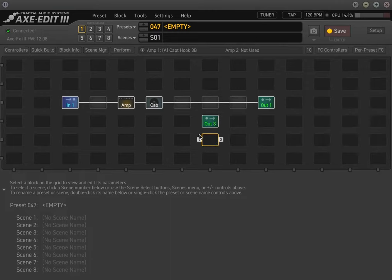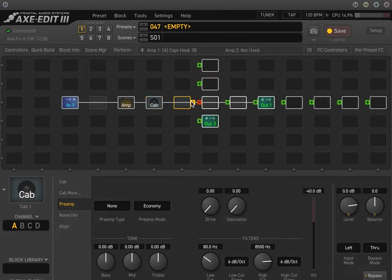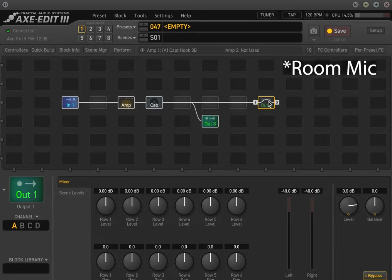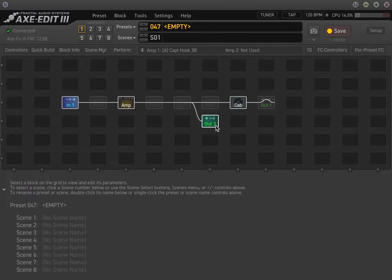Now let's talk about how to get the signal to go into output three. One of the main things you want to avoid is sending the cabinet block into output three, because that's like stacking a cabinet into another cabinet. Since I'm running output three into the solid state power amp into the guitar cabinet, it's redundant — you're doing double guitar cabinet duties — and what that's going to do is add a lot of weird, woofy bass.